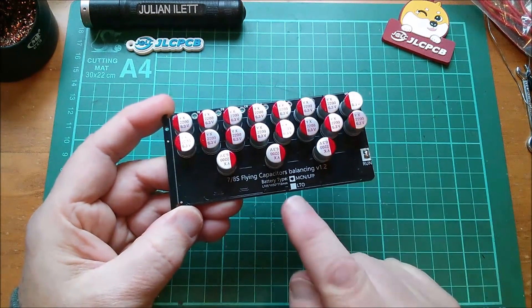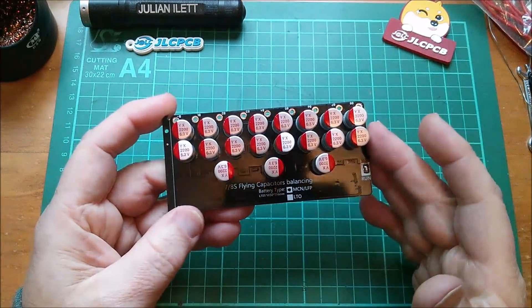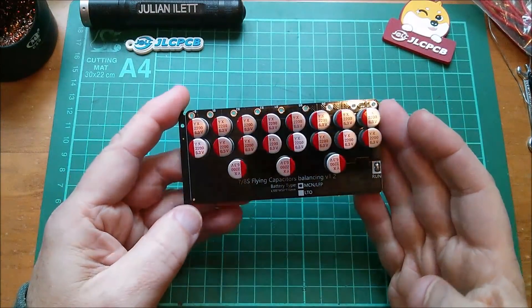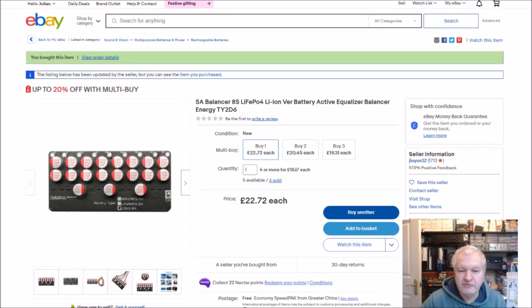Now on the eBay listing, in the photograph, they had this marked as LTO. Which was why I hesitated to buy it in the first place, and in fact it's why I bought the 4-cell Active Balancer. So here it is on eBay — it's the 5A Balancer 8S LiPo4 Lithium-Ion version, battery active equaliser. You can see in the photograph they've actually put a Sharpie mark on the LTO. But in the title it says it's the Lithium-Ion version. So in the end I thought, okay, I'll believe the title and not the photo. And it is indeed the Lithium-Ion version.